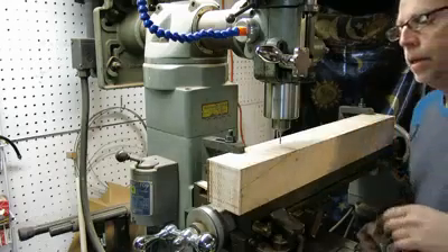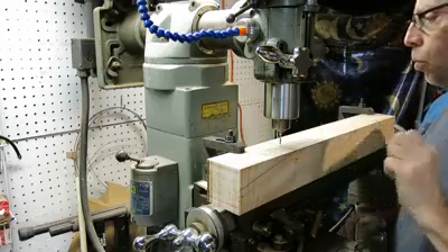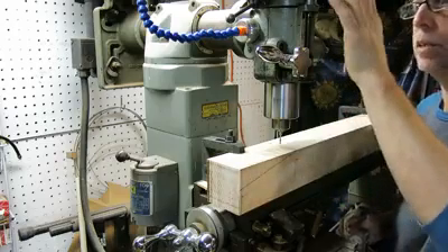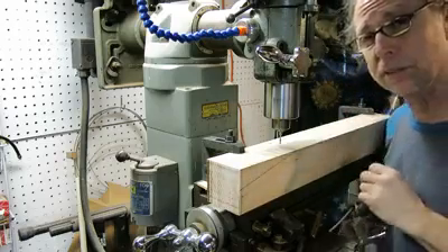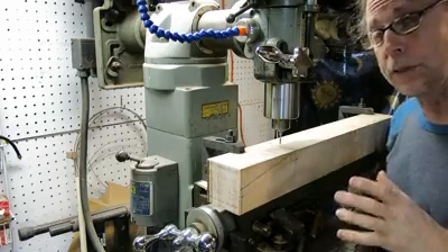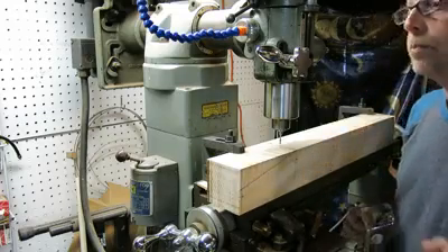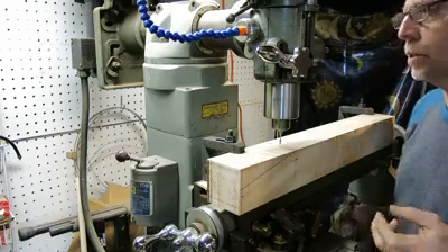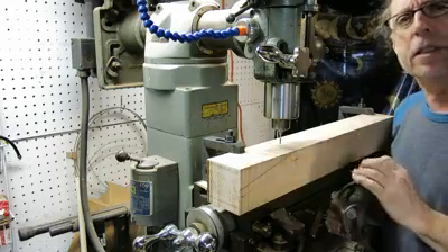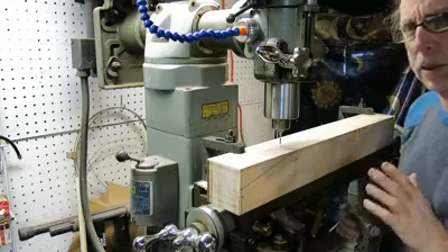Hey, everybody. I'm at my old 1960s Klausing Mill, which is a wonderful mill, the 8520. It was made in Kalamazoo, Michigan, probably around 1965. They're about half the size of a Bridgeport milling machine, or a vertical mill, but just as accurate. It's about 800 pounds, so it was a chore to get into the shop, but for slotting and cutting certain things, making certain parts, it's unparalleled.